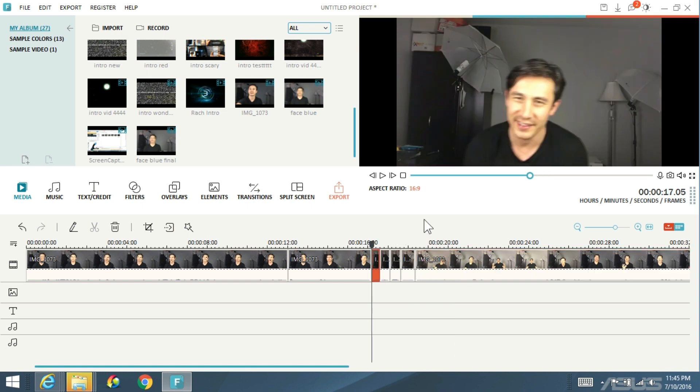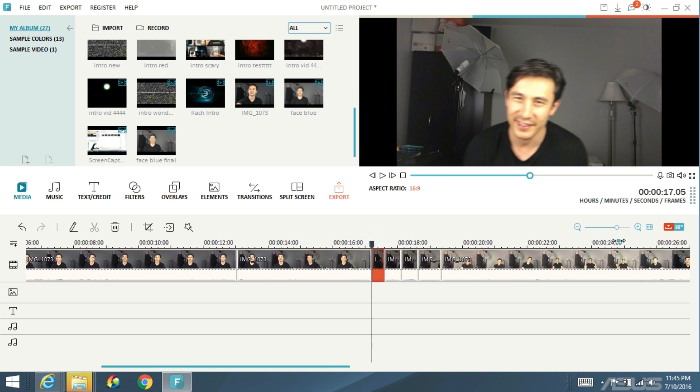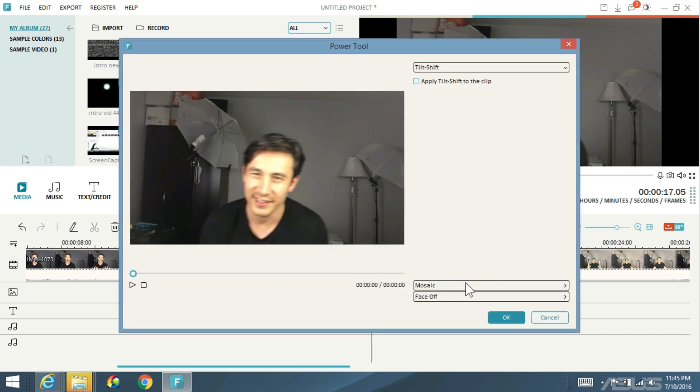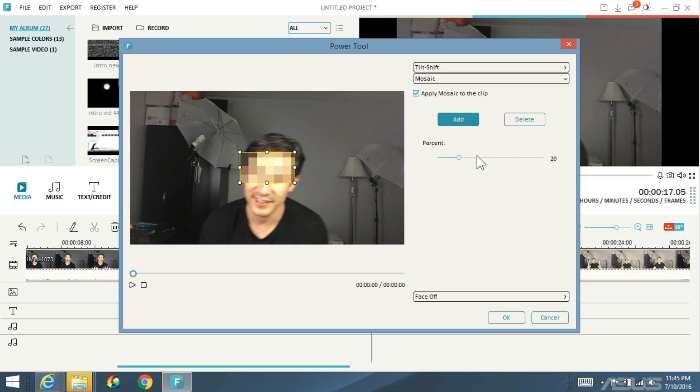Let's start off with this clip here. I'm going to highlight it. This is a really big deal too — if somebody's moving really fast and you want to blur their face, you're going to have to cut really tiny frames, so you need to zoom in on the timeline to make things bigger. I'm going to highlight this clip and click on the power tools wand again. Remember, this part is redundant: click on mosaic, click on apply mosaic to clip, click on add. Leave it at 20%. Now I'm being kind of lazy — if you want to be more professional, you can cut more pieces of the video clip.